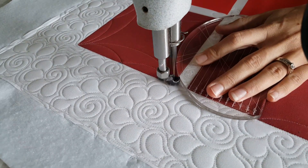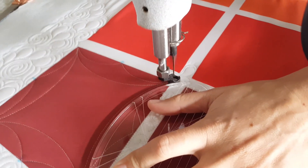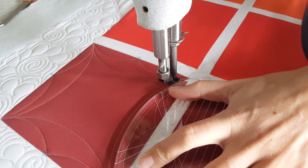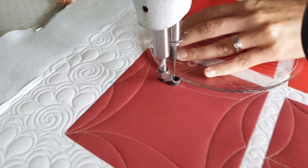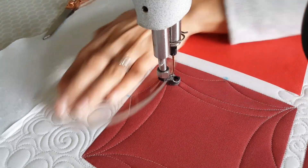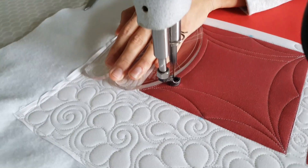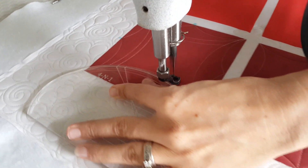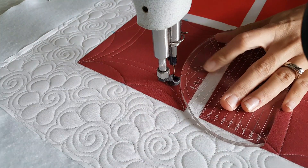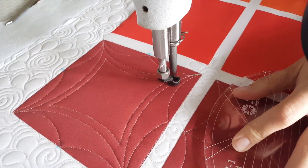Once I've stitched those curves on all four sides, I'm going to travel in, moving along my previous stitch line, about a quarter of an inch. Then I'm going to add an echo to the inside of that. To add the echo, I'll hold the ruler so that it lies right on top of my previous stitch line and stitch point-to-point all the way around. Once I've completed that, I'll finish this design by spritzing away those marked lines.